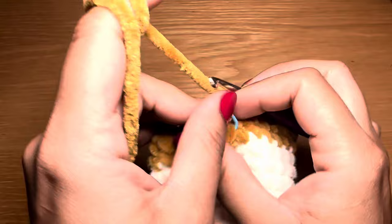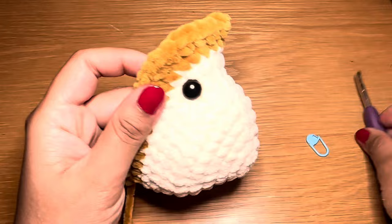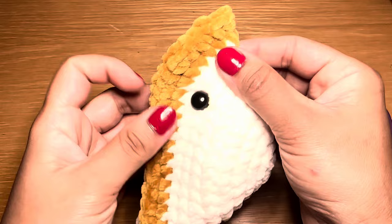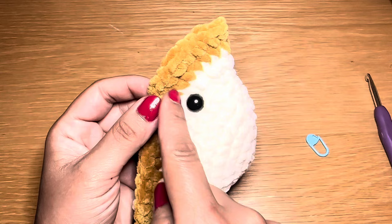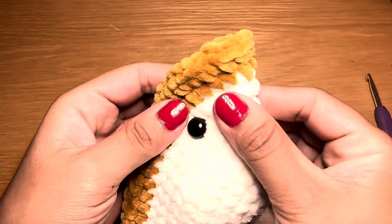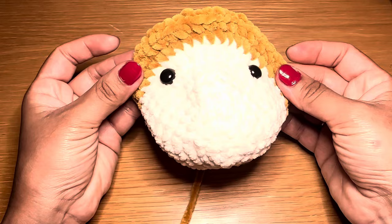Before starting the next round, pull on the stitch a little so you don't lose it, then take a moment to insert the security eyes. Fold the head flat — this shows you exactly where the middle of the head is. Insert the eyes between rounds 8 and 9, which is the white round just before the color change. From the center, count four stitches over to each side — that's where you insert each eye, making them perfectly symmetrical.